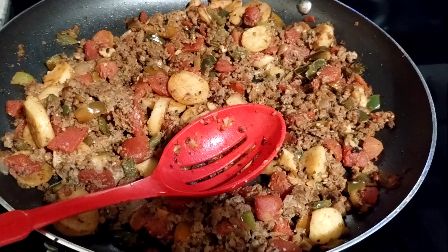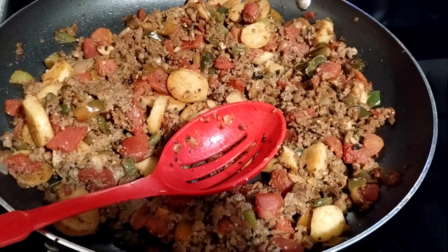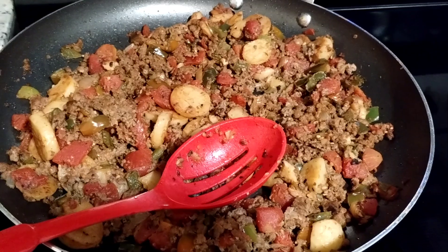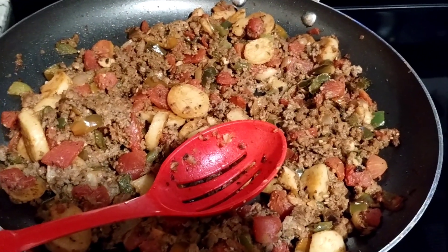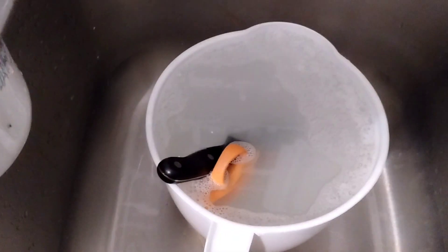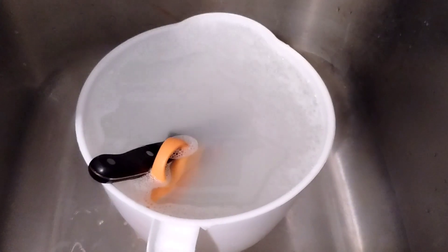And onions. First, I did all the pork first with all the seasoning, and then I drained it. Let me show you. Okay, so right now it's in the sink, but I have these huge measuring cups.